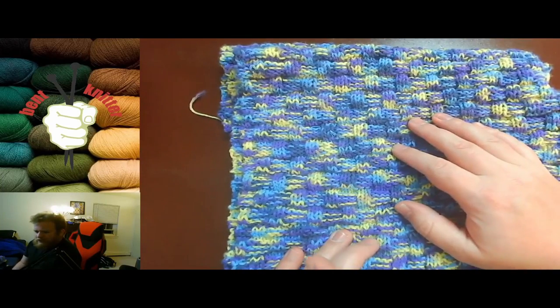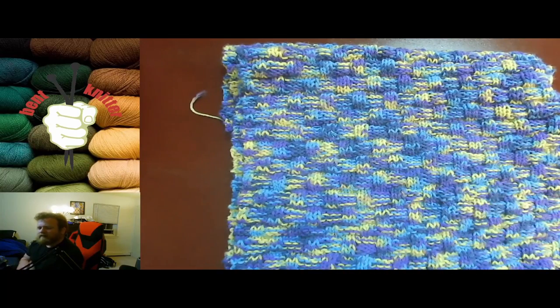One last note: it's not too heavy — definitely on the lighter side compared to some other Ice Yarns I've reviewed. It will make a good cowl or scarf if you don't want something too heavy to wear.